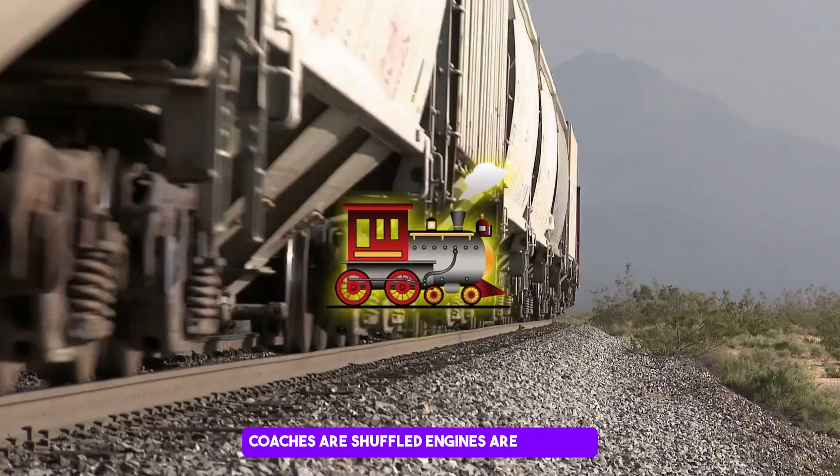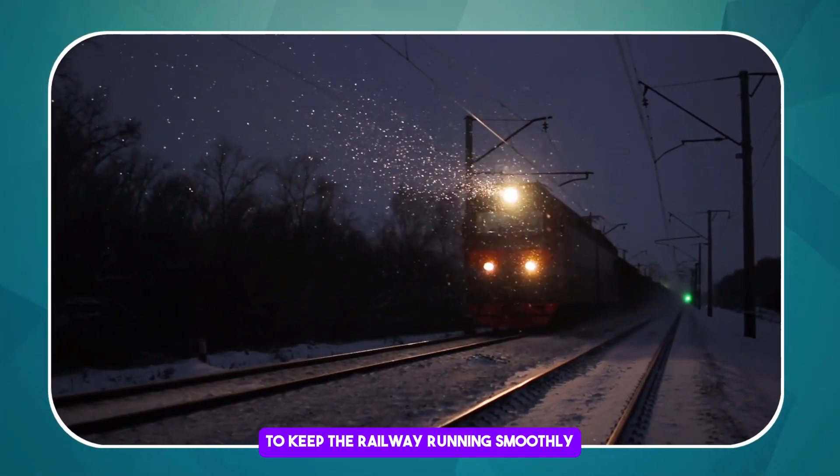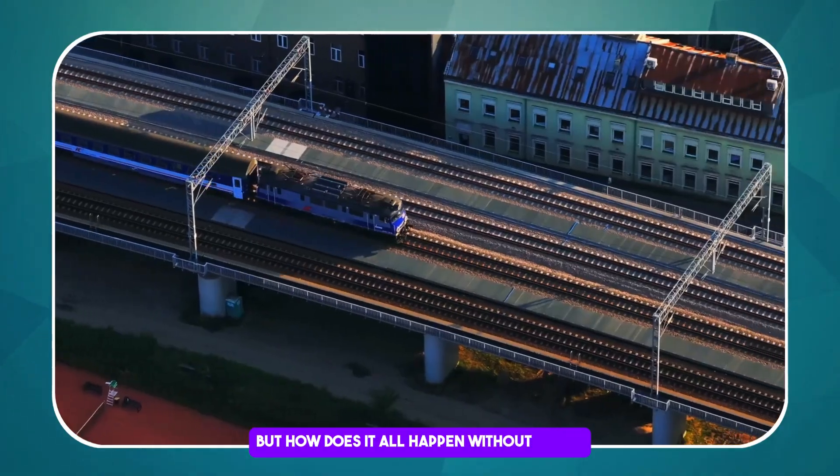Coaches are shuffled, engines are switched, and everything is carefully arranged to keep the railway running smoothly. But how does it all happen without chaos?